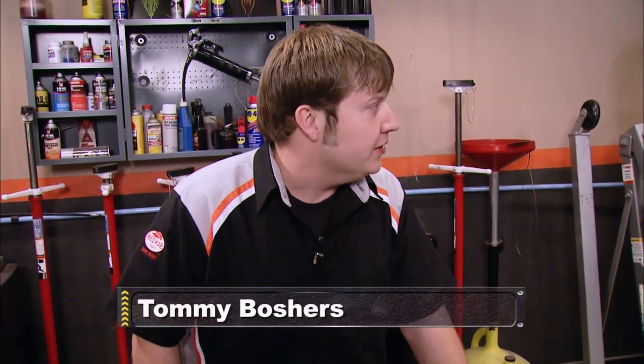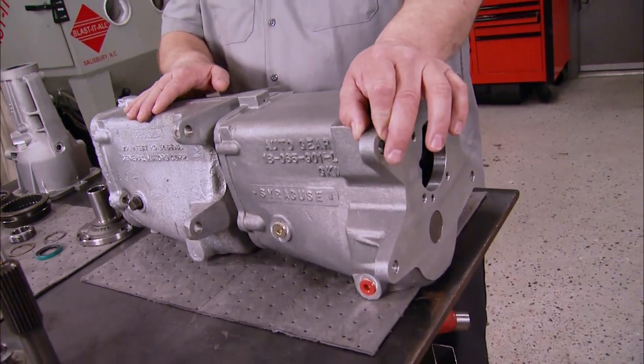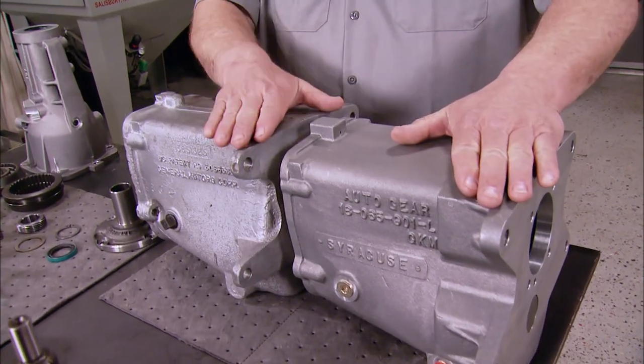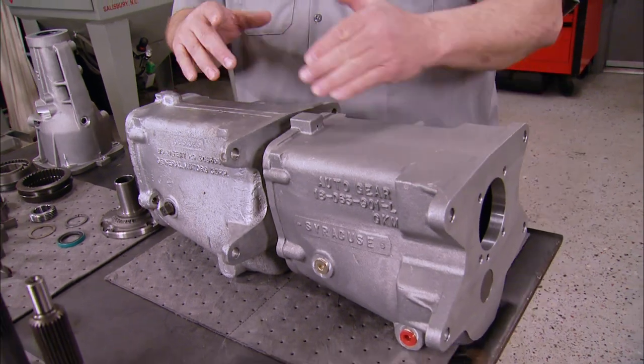I've been around a couple of Muncies in my time. Let's see how one of the cases goes together. You can see right from the beginning, the Auto Gear case is a lot thicker versus a Muncie. This adds strength because on the Muncie case, they've had problems with the ears breaking off where you bolt up to the bell housing, and with a counter shaft breaking in the front of the case.